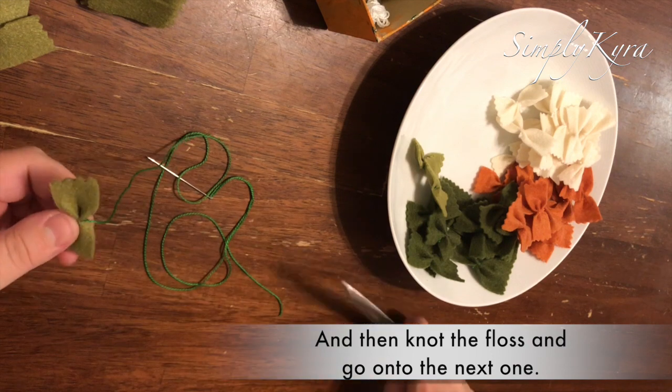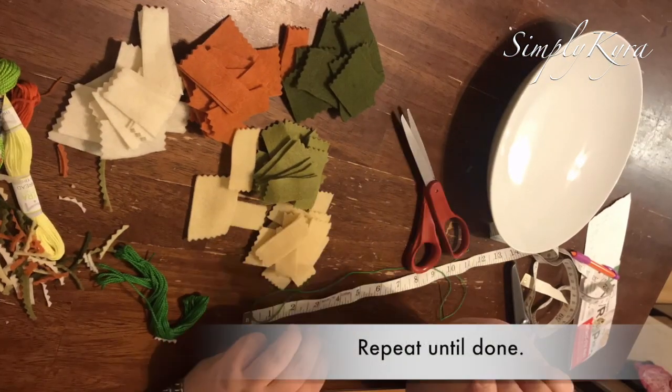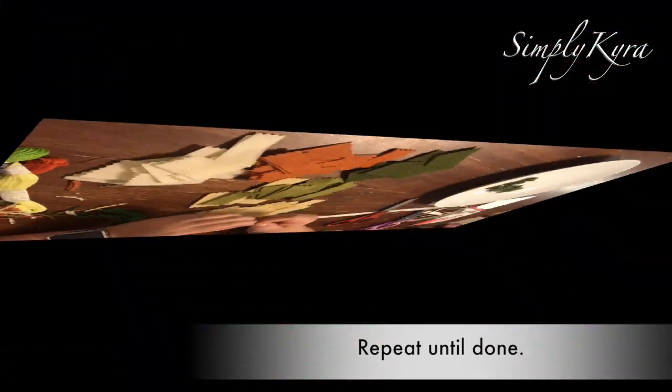I found it easiest to separate by color so I didn't have to change my embroidery floss multiple times, and to keep it in a small container I could bring with me when the kids needed me and I had to put the project up high.